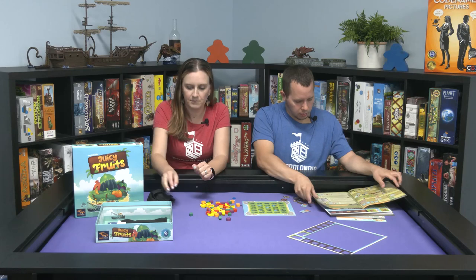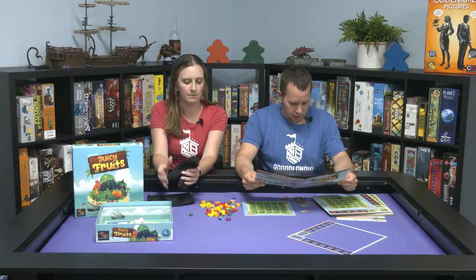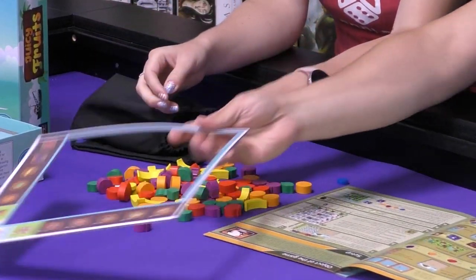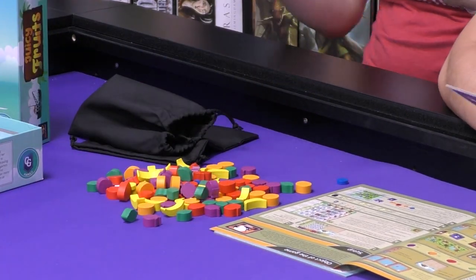Markers are in here too — a little marker. There's two bags, actually. That is player discs. There's some crazy stuff in here. There are ice cream markers and ship tokens.